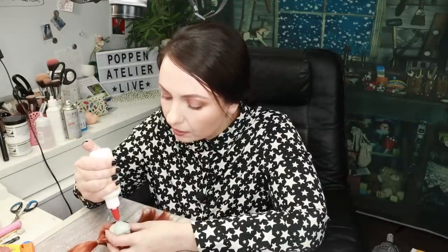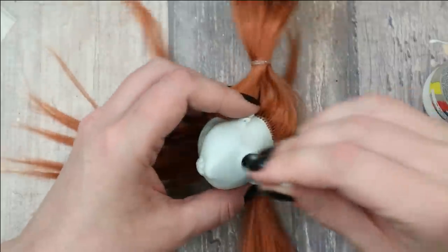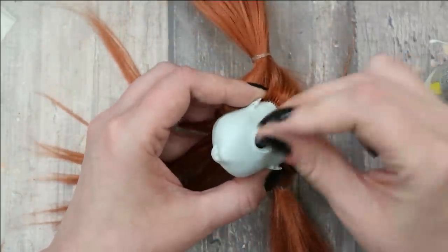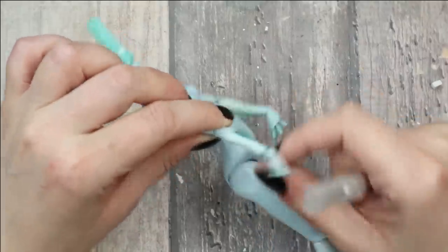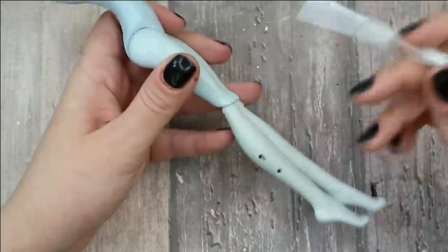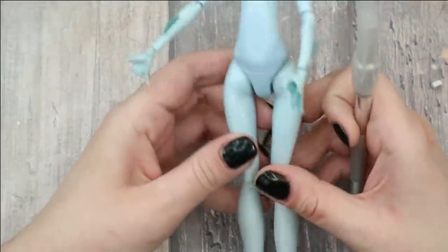Now I need to add Tacky Glue inside her head, spread it nicely with Q-tips, and let it dry for 24 to 36 hours. While the glue is drying I can start working on her body. First of all I'm going to cut off these fins on her hands and arms, and I'm also going to fill in the holes in her legs using air dry clay.